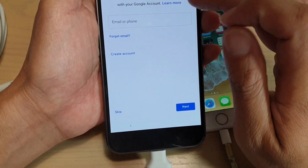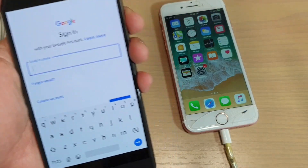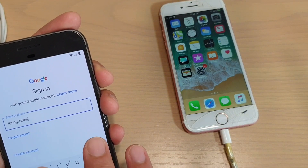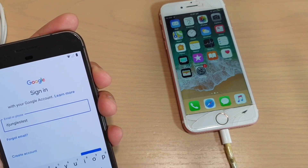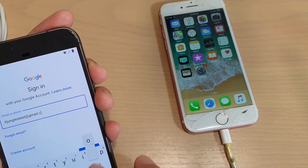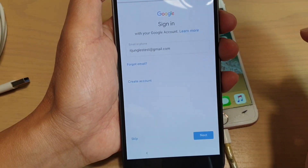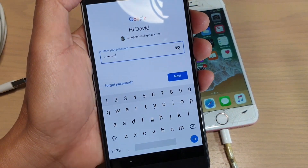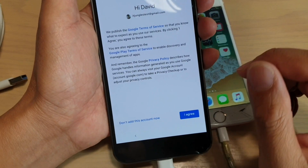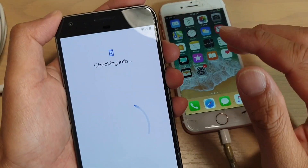Now in here you need to sign in. You can create a new Google account or use an existing one. I'm going to use an old one that I have. We just enter a test account and tap on next, then enter the password to sign in. Once you have confirmed the login, tap on I agree, and we have now successfully logged into the Google account.